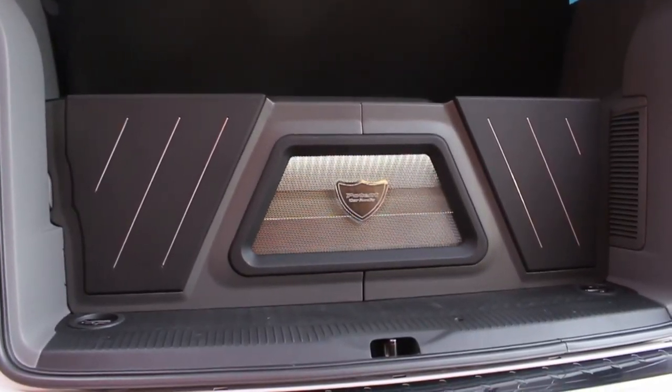We ran new wiring into all the doors wherever we had speakers — all the factory harnesses were left in place. For the bass system, we did two SPL Dynamic 12s.